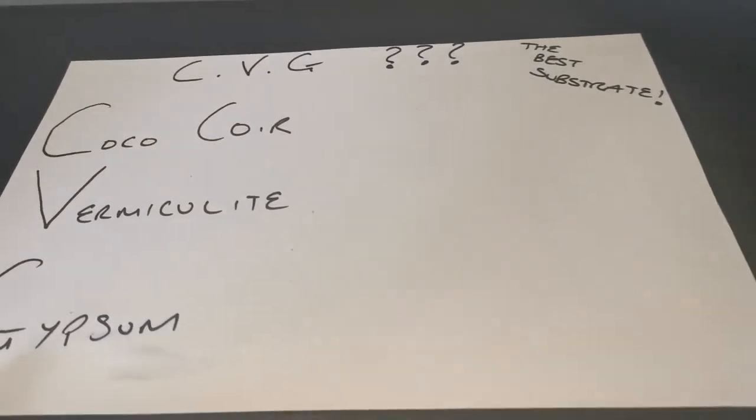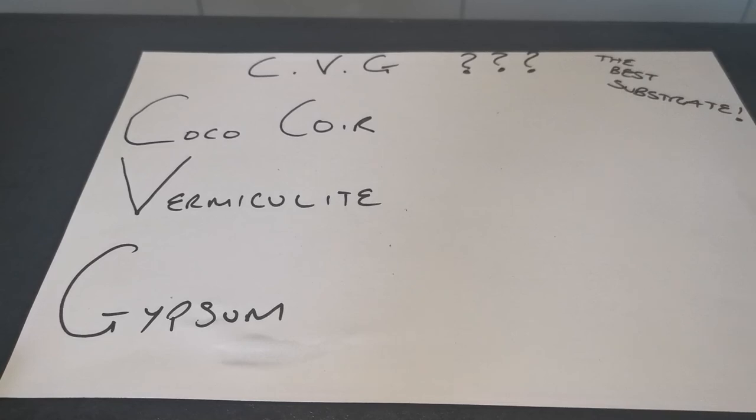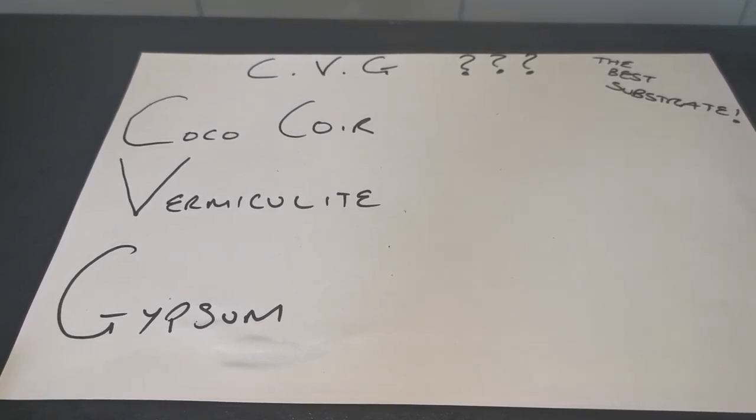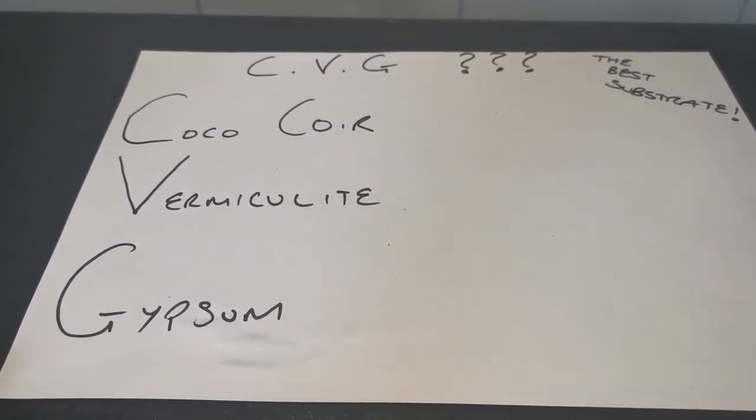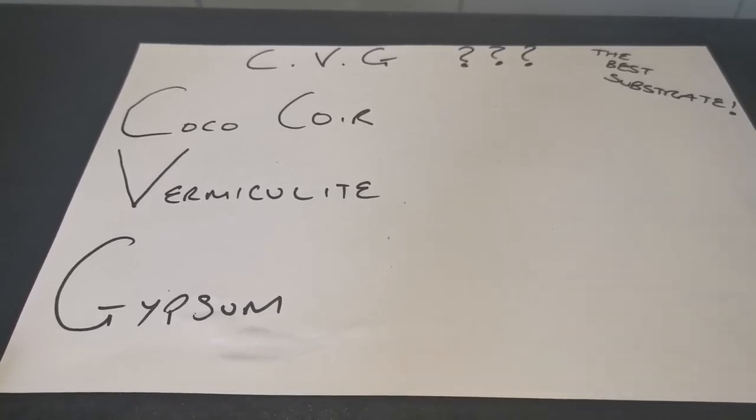What I use for the majority of growing mushrooms — and this will work for mushrooms other than majorly dung-loving and wood-loving mushrooms — this will work for the majority of mushrooms. It's a CVG mix, which you'll see in mycology videos around on the internet.